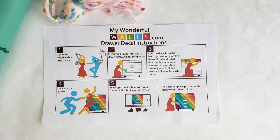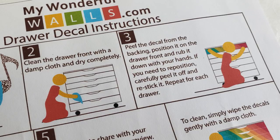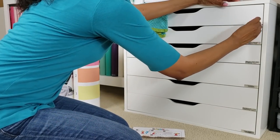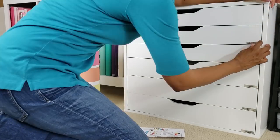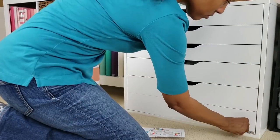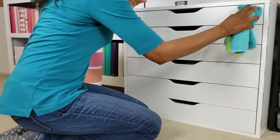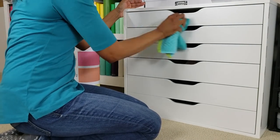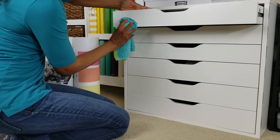Here's a look at the instructions — super cute. Basically there's only two steps. The first step is to thoroughly clean your Alex drawers with a damp cloth, and the second step is to peel them off the backing and slap them onto the Alex drawers. I've already dampened my towel so I'm just gonna wipe down the drawer fronts.